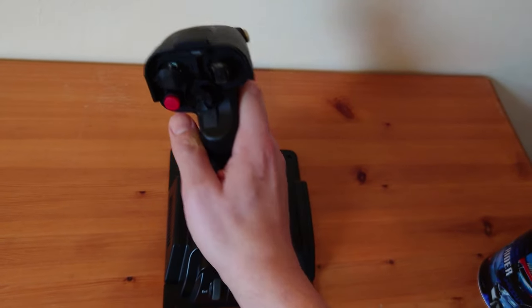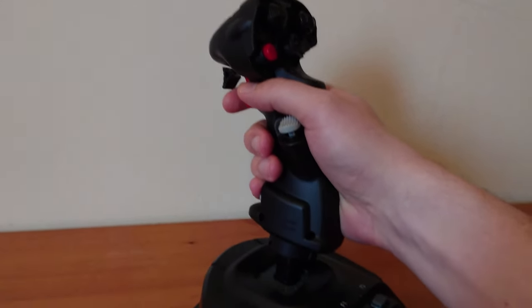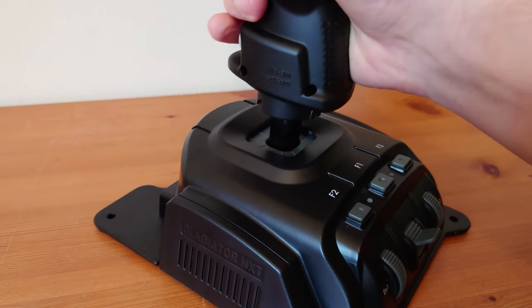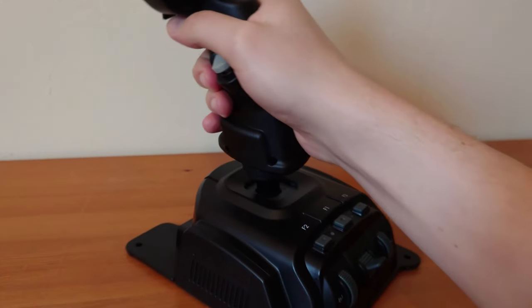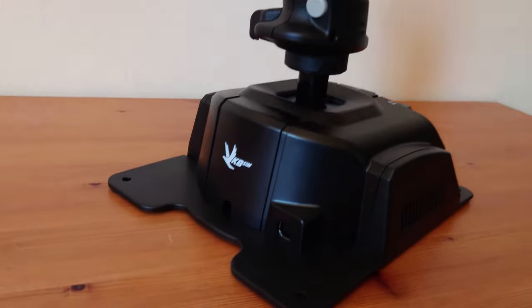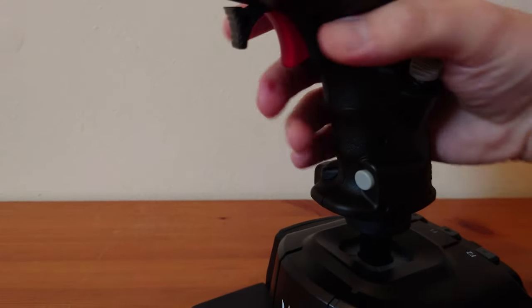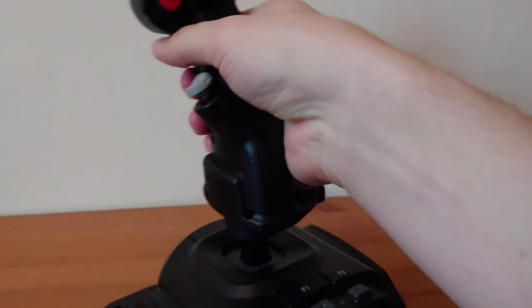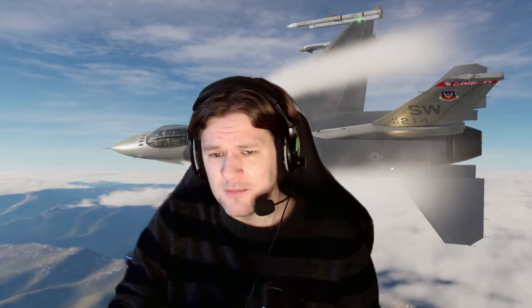Something that really surprised me — and I'll mention it when we're flying — is the really precise feel of it. It's actually even better than my Honeycomb yoke, and I think that's because it has magnetic sensors. There's just no twitching at all, and because of those magnetic sensors it's going to last a lot longer than traditional potentiometers. I also really like the twist rudder action, though you can put a screw in to stop that if you prefer rudder pedals — which I'll be showing very soon on the channel.